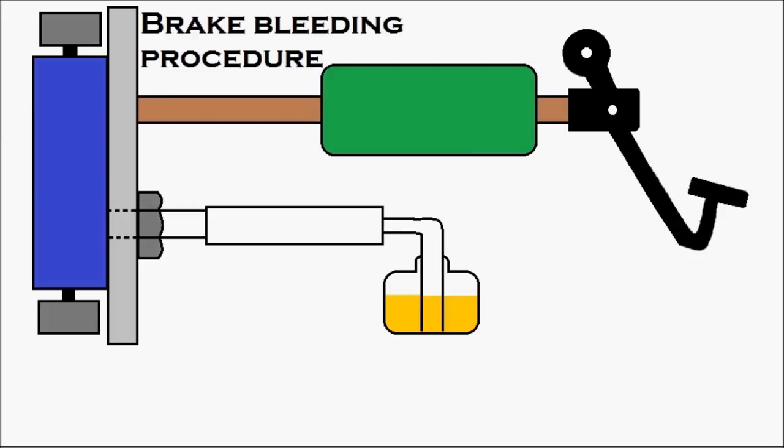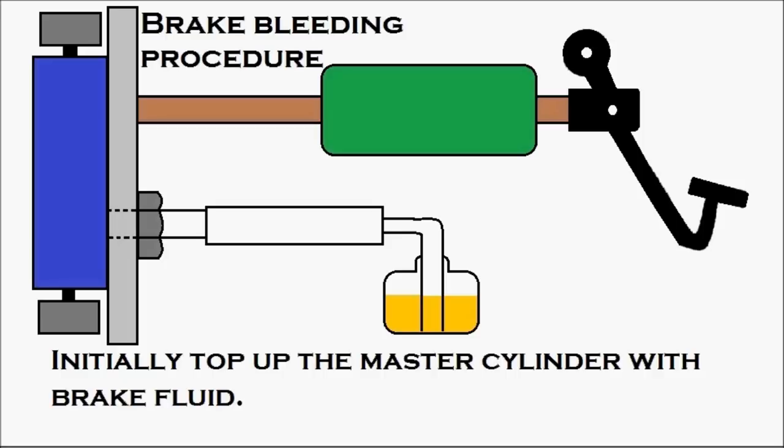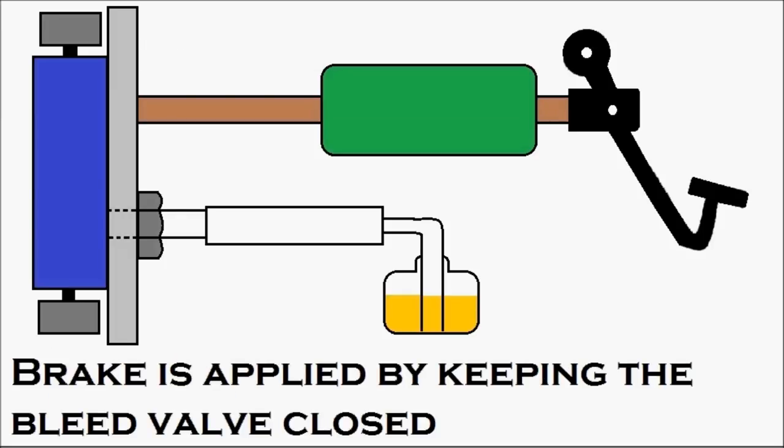Now the brake bleeding procedure. Initially, top up the master cylinder, which is in green, with brake fluid — a sufficient amount should be available inside it. The brake is applied by keeping the bleed valve closed; normally it will be in the closed condition. Two people are required for the brake bleeding process: one inside the driver's cabin to apply the brake pedal, and the other person at the wheel to open and close the bleed valve.